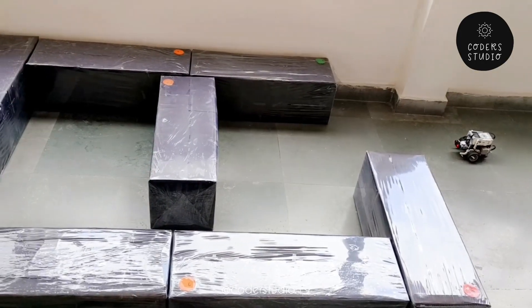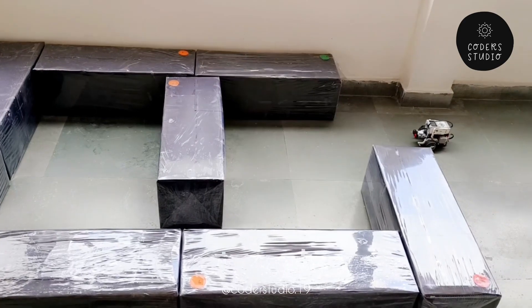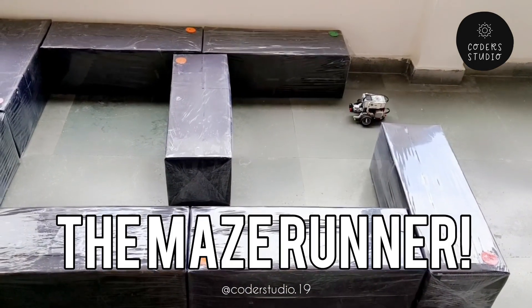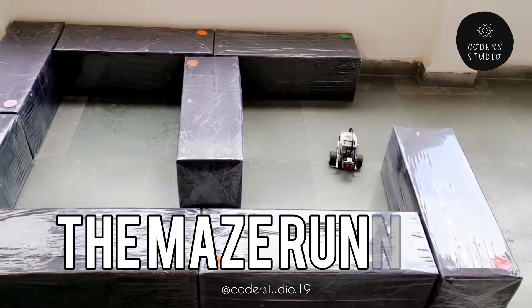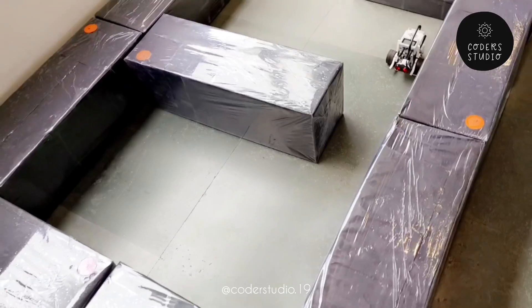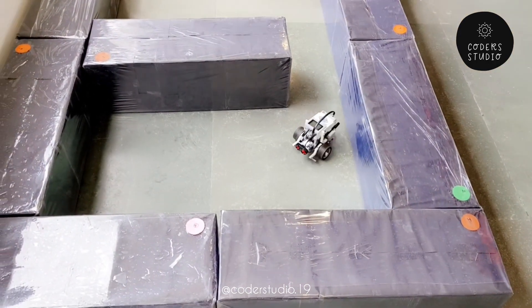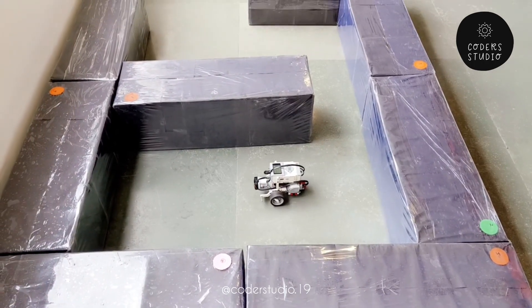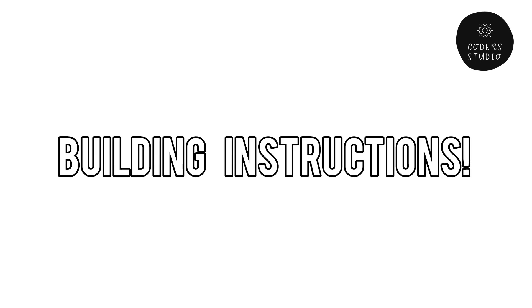Hi everyone and welcome back to my channel. I hope that you all are doing well. In this video we are going to learn how we can build the maze runner using the LEGO Robotics Mindstorms kit, and I hope that this video will be helpful to you. If you like this video then please give a big fat thumbs up. Do like, share and subscribe to my channel for more such videos. Now without wasting any time let's jump into the video.